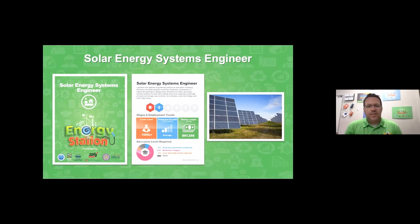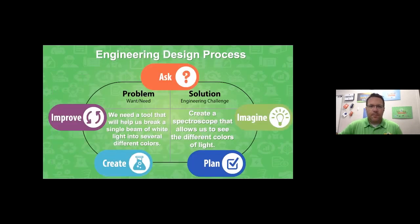Solar energy system engineers analyze and study the sun and its energy, then try to design ways to use the sun's energy safely and efficiently using solar panels, or sometimes use the heat at home more efficiently. If you are an upper grade student, you might be familiar with RIASEC. These engineers are realistic and investigative, meaning they enjoy hands-on activities and solving complex problems. To be a solar energy systems engineer, you need a Lexile of about 1395.